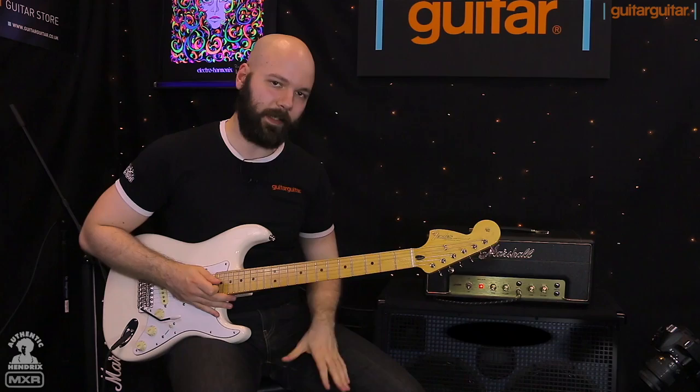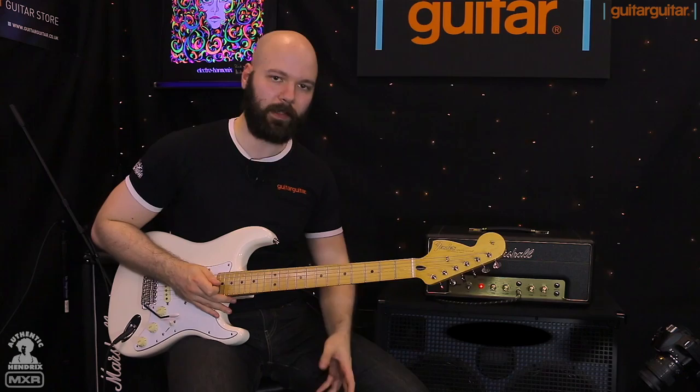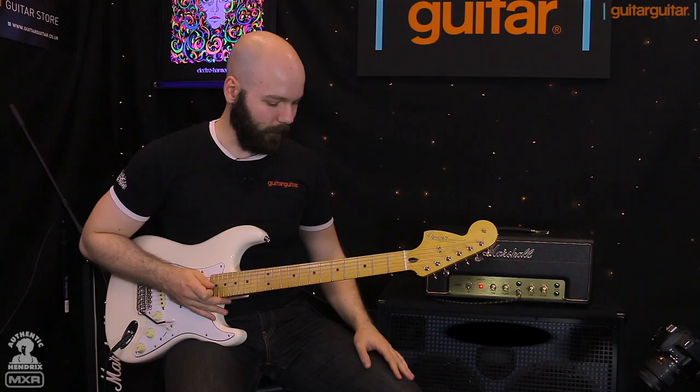We'll revisit that in a second, because once we hit the Gypsy Fuzz — which is next — we're going to run through them again in various different combinations to let you hear how the Uni-Vibe sounds combined with the fuzzes, how the Octave Fuzz combines with the wah, and a whole manner of different combos. So without further ado, we've got the Gypsy Fuzz.